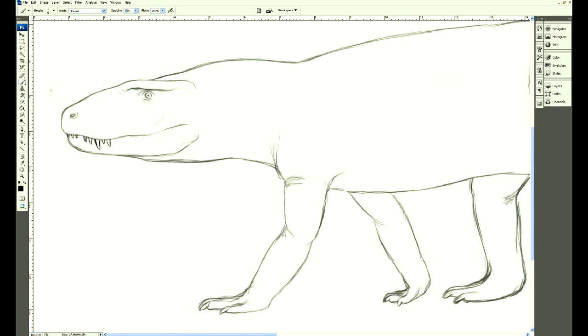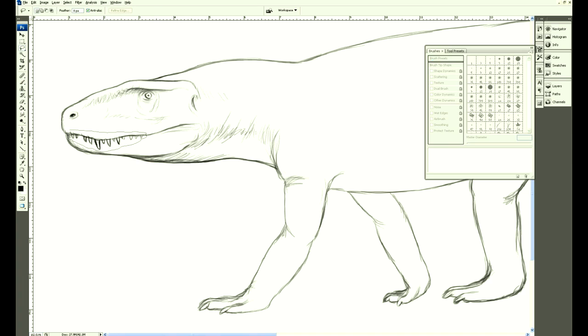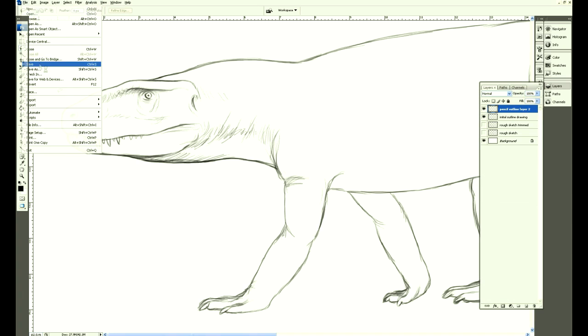They had quite interesting teeth — the teeth weren't even in size. I'll sketch in a few details and lighten the teeth, push them in a little bit.